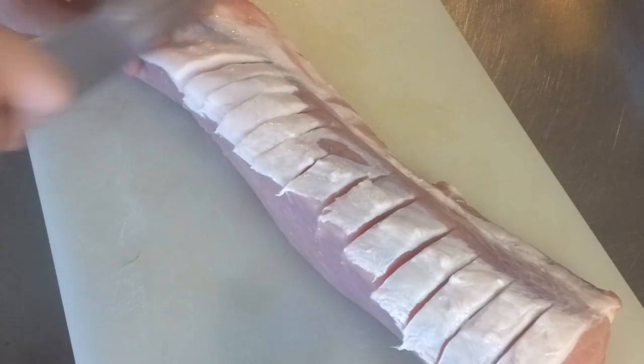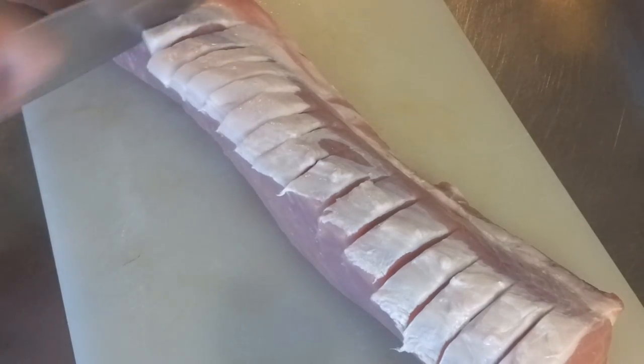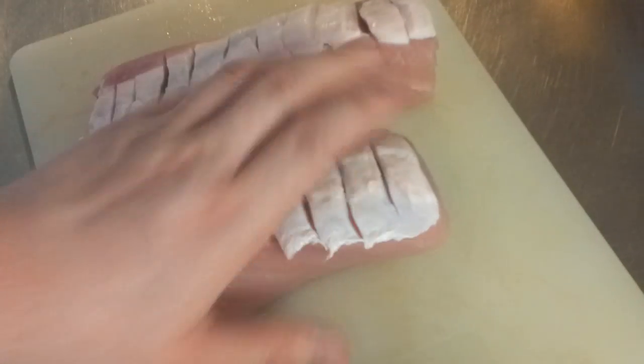If you're going to score it, make sure you score it through the fat. You really want to leave that fat on, because it'll bring a really nice moistness to the meat. I'm also going to go ahead and cut my meat in half, just to make it easier to handle on the grill.